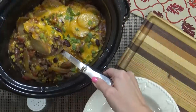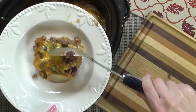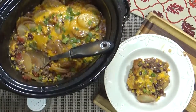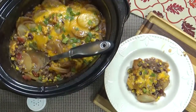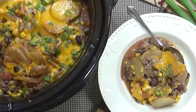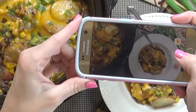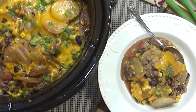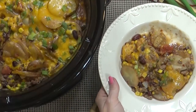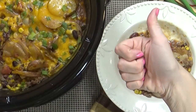When the cheese is melted, we can dig in — and it smells so good in here. This dinner reminds me of a cross between a hearty stew and some tin foil dinner packets that you might remember from your camping days. I can definitely see why they call it a cowboy casserole. Yum, it is so good — I hope you guys love it.